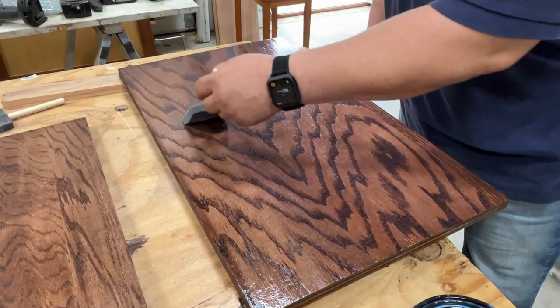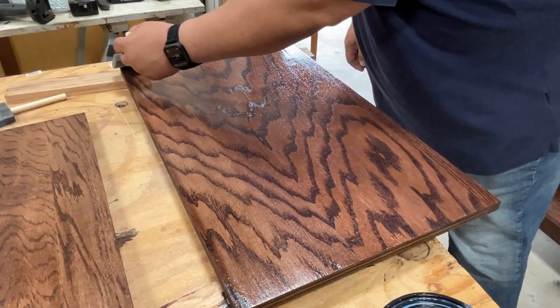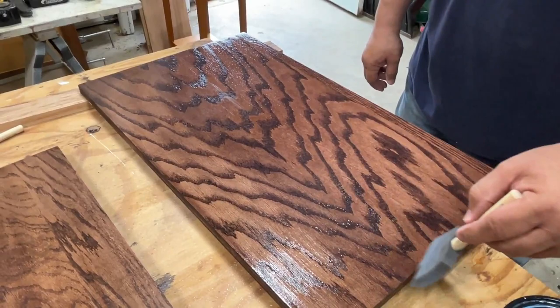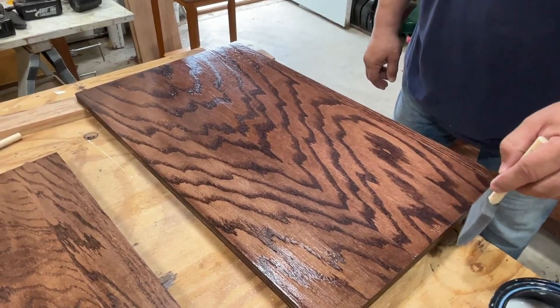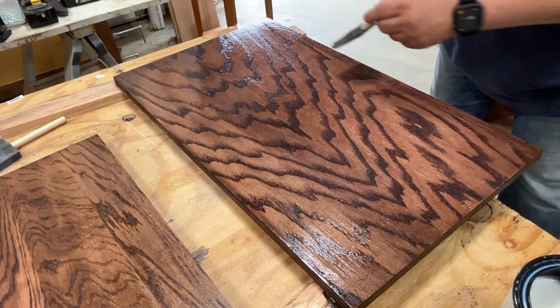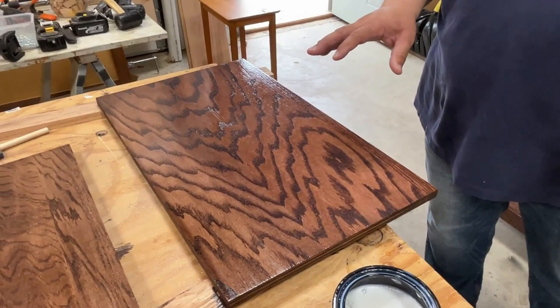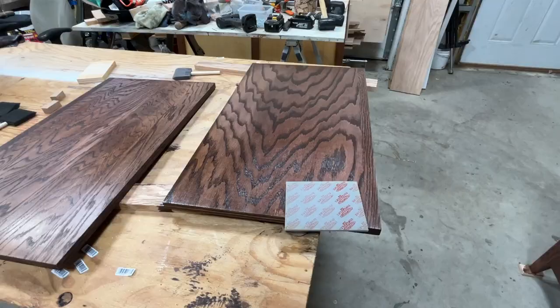Once this is dry — Minwax says it'll take an hour — we'll come back and do the second step, which is sanding it down to get a smooth finish. Then the last step will be applying the top coat.